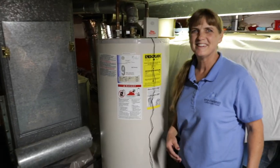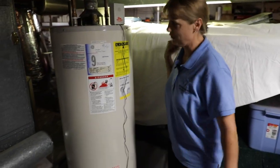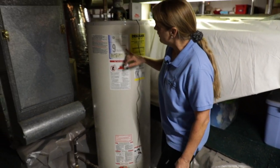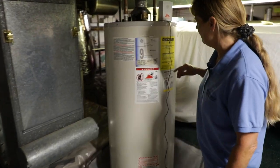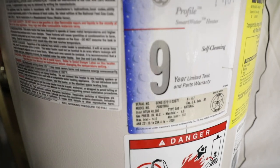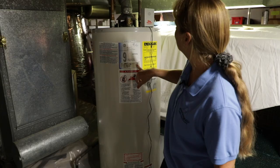Here we are in the crawl space. Nice that this has a good open space for moving around and looking at things. According to our standards of practice, we need to document the size of this water heater, so we're going to find the label and note that size and put that on our report.